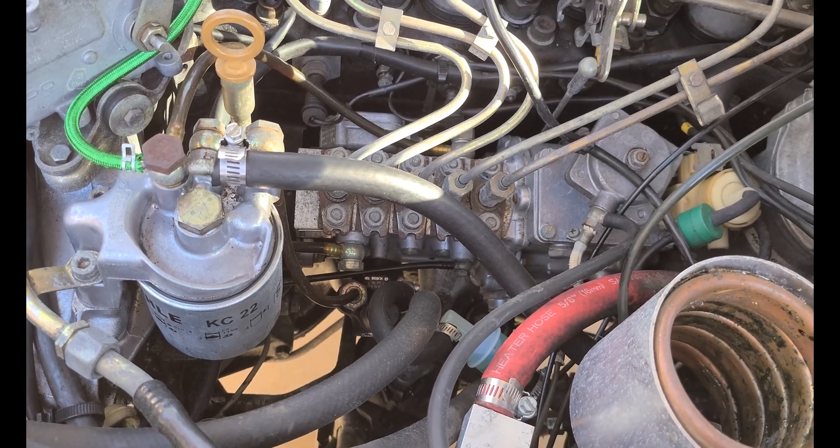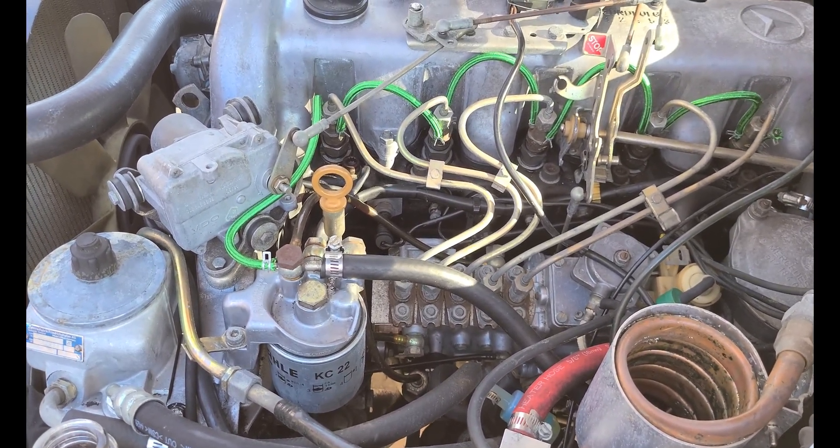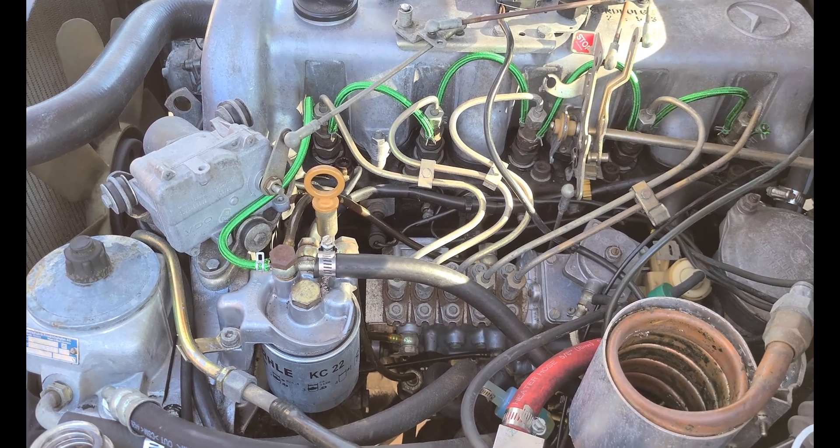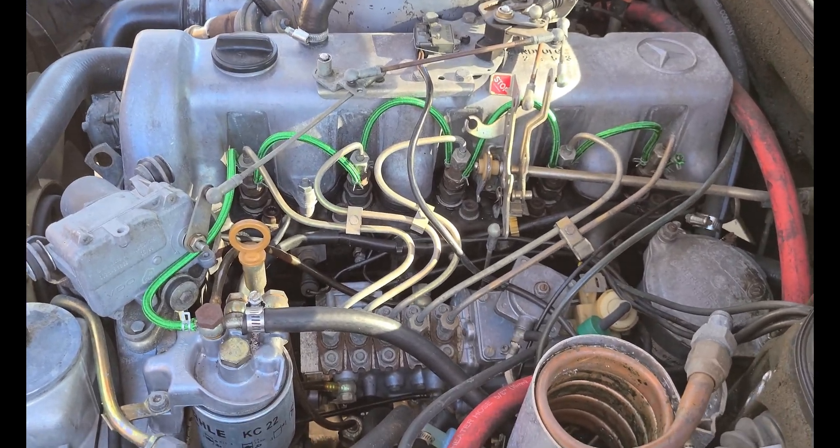I'm going to run the engine and do a little video of it before the diesel purge, and then afterwards, to see if it runs any different. The engine's already warmed up, so let's give it a go — see what it feels like, see what it sounds like.